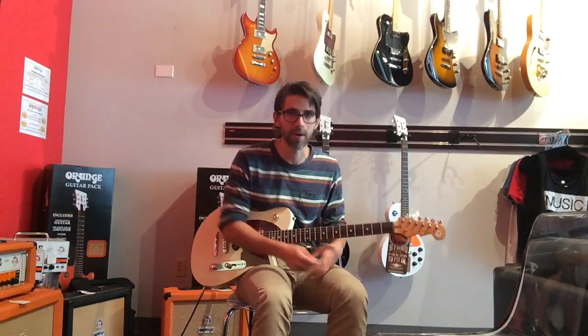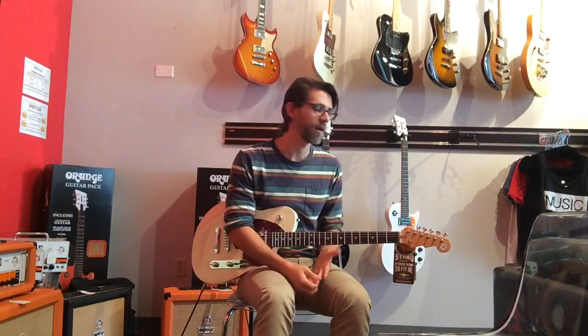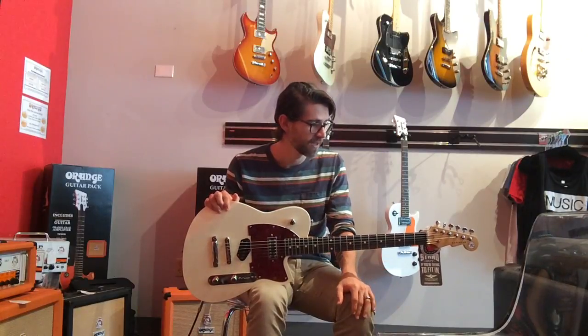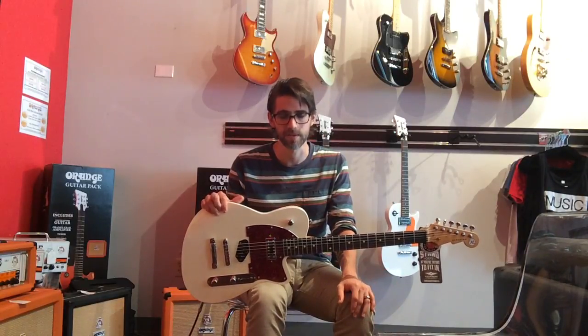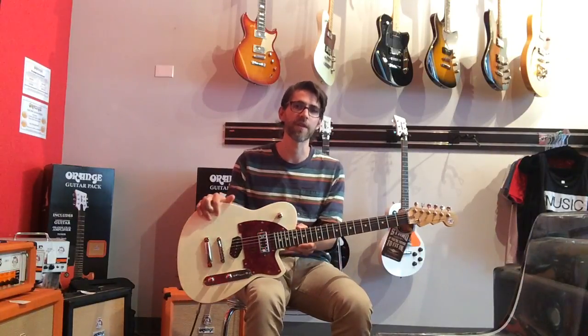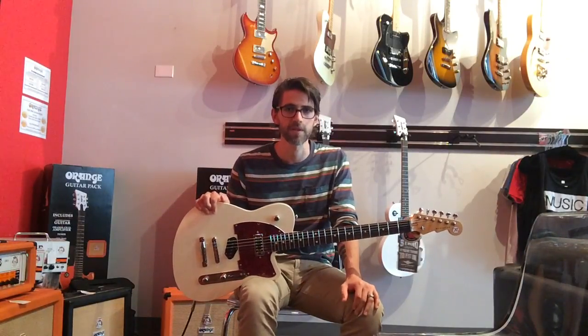So there you have it — the Reverend Buckshot in Cream. The great thing about this guitar is it plays, feels, looks, and sounds like an instrument that would cost two to three times as much as it actually does. It's a great price — it's $750, and it cannot be beat for that price. You have to come check it out in person and play it for yourself here at Mason Music in Mountain Brook Village.